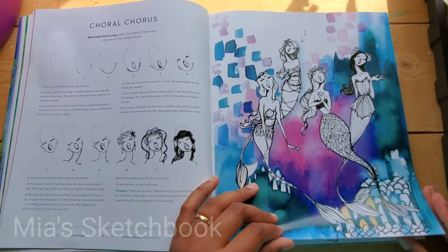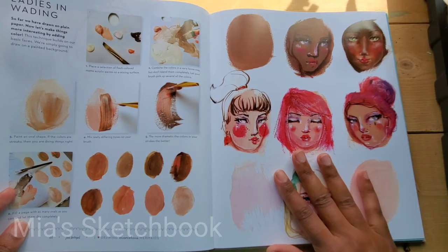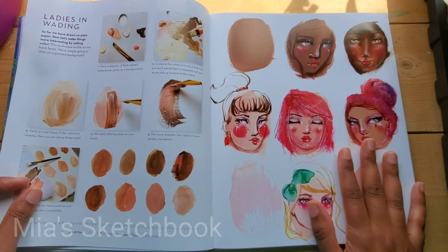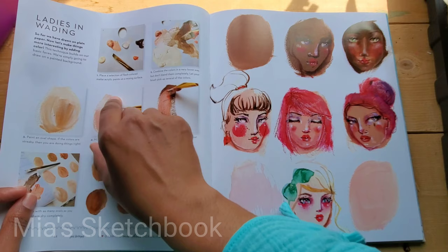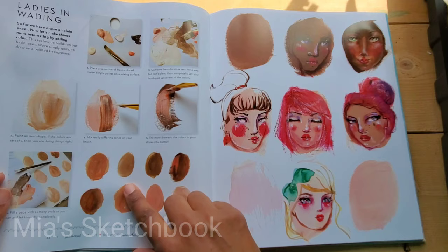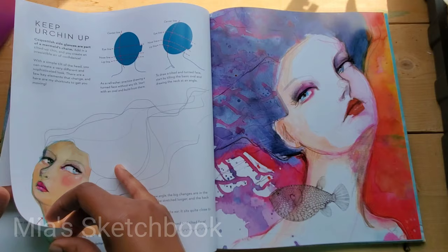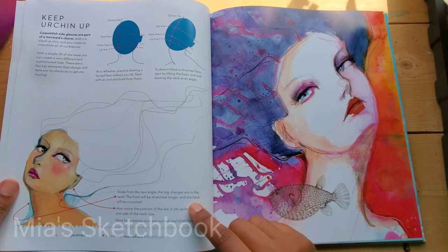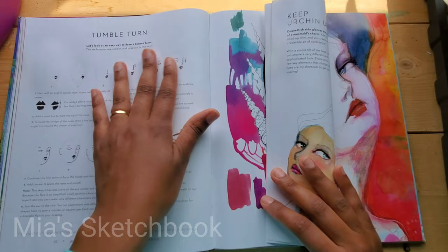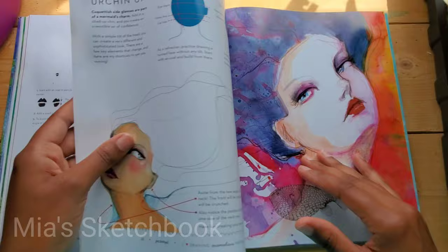Coral chorus — this is so cute right here. How to make a turn face. Ladies in waiting, and this is for creating different types of skin tones. Jane uses matte acrylic paints. I never thought about using matte acrylic paints along with watercolor, but that's what she does — that's something I would like to experiment with. Keep urchin up. I think this should have been next to this one because they're quite similar. This is like a three-quarters view, same as this except in this one her face is tilted up, but that's just my opinion.